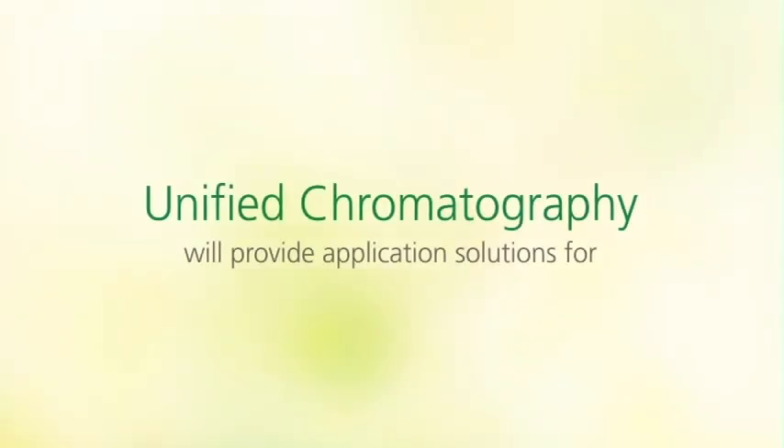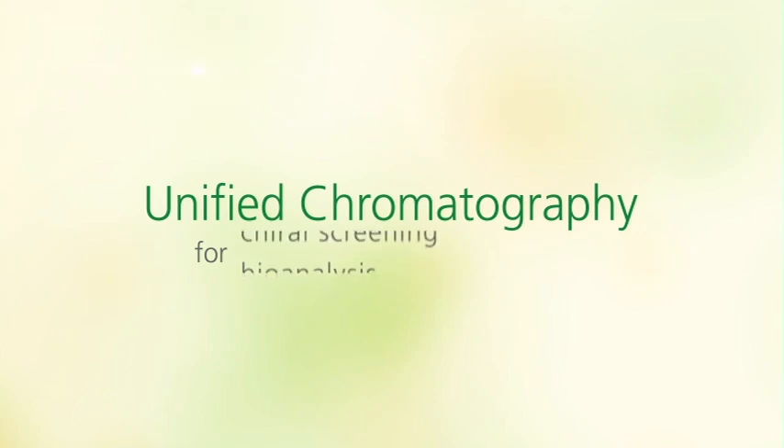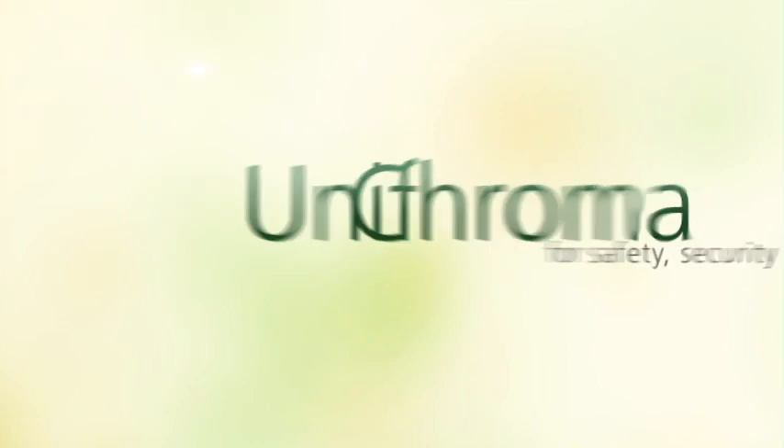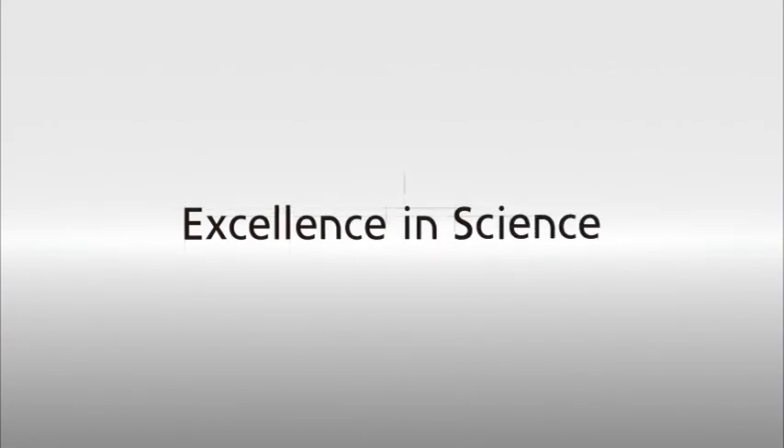What can unified chromatography result for you? The Shimadzu Nexera Uc system — leading-edge analytical technology for applications that enhance the safety, security, and health of people around the world. Excellence in science. Shimadzu.